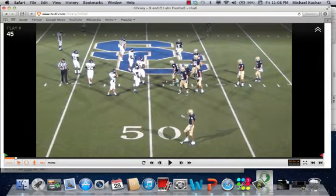Coach is Mike Kuchar at www.xandolabs.com. A special thanks goes out to Coach Floyd, the head coach at Shiloh Christian High School over in Arkansas. We all know the type of reputation that Shiloh Christian had as the birthplace of Coach Gus Malzahn. Some of the concepts he used at Shiloh Christian are still being carried on today over a decade later.